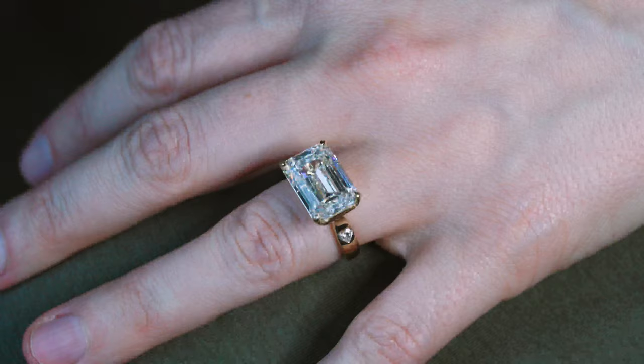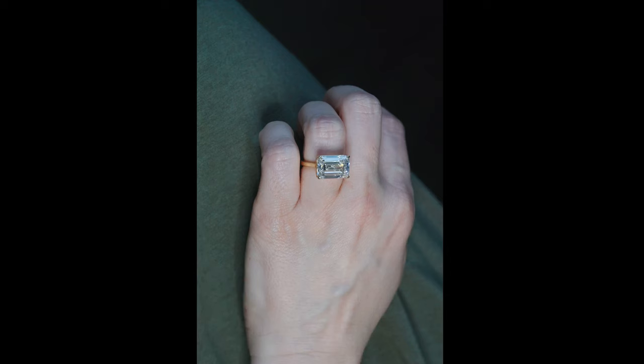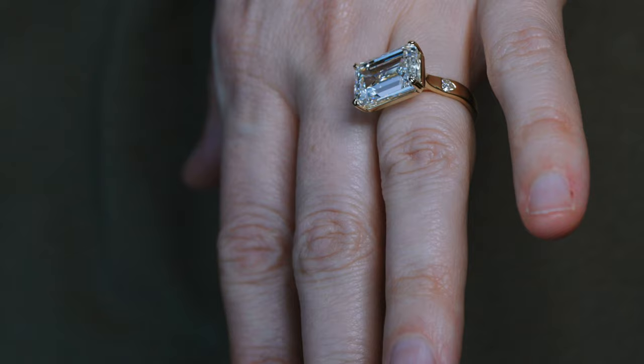I feel so creatively satisfied from making this ring. When I showed the ring to my wife, her jaw absolutely dropped. When she was wearing it, she said she was surprised at how comfortable the ring was. Thank you to all the Swifties for watching this and of course all my regular subscribers — I really hope you enjoyed the video. I'll see you next time.